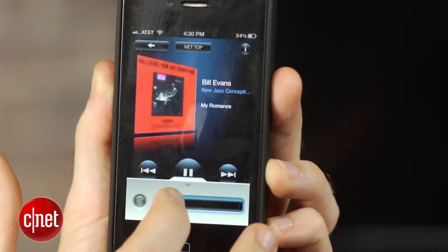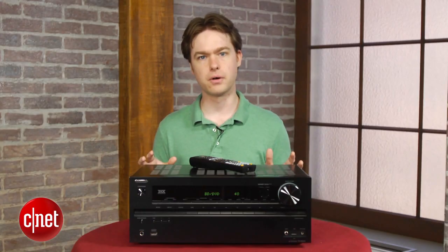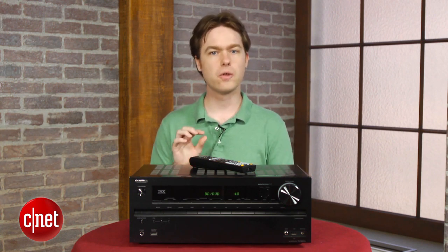We had CNET's resident golden-ear Steve Guttenberg take a listen to the Onkyo's sound quality. It wasn't quite up to the level of last year's Denon AVR 1912, but it was still a solid performer overall. Blu-ray concert discs sounded great, as well as Blu-ray movies, although the Denon is slightly better, especially with movies.